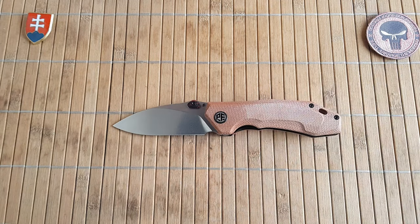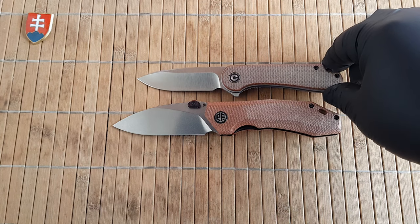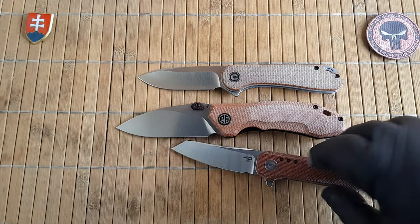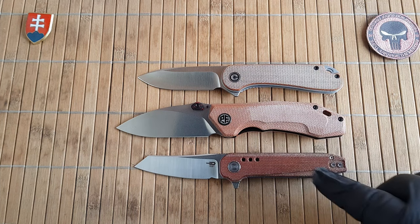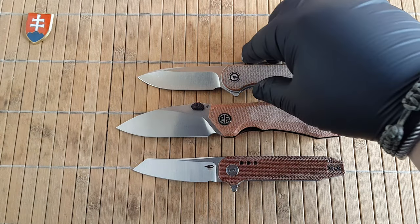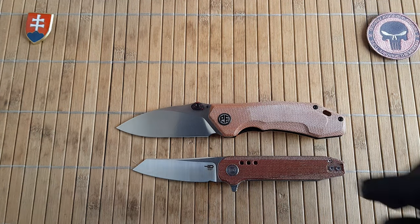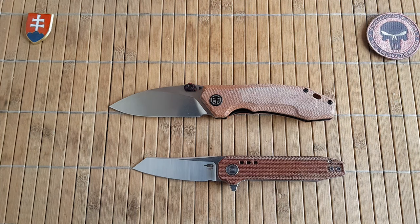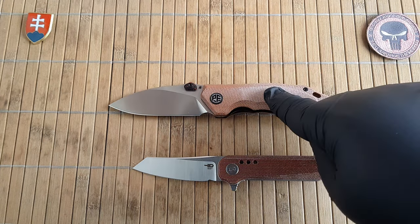Now let's see the size comparison. Here is the CVV Elementum — it cannot wait to make its appearance. Here is the Bestech Syntax, which in my opinion has probably one of the best current Chinese micarta scales on a knife under $100. Regarding price: if you are in the US and don't have to pay EU tax on AliExpress, it will cost you $53.99. If you are from Europe you will have to pay 66 euros, which is still a really good price point for a decent knife.